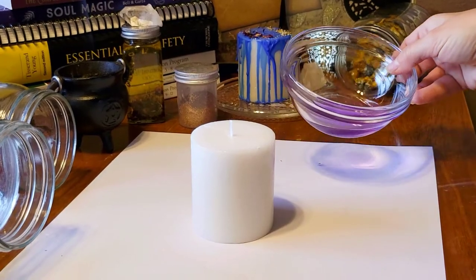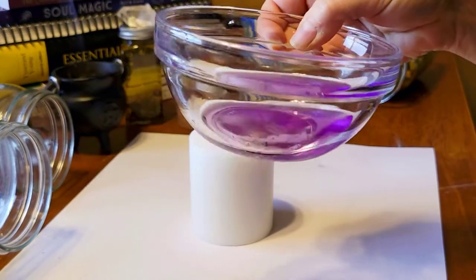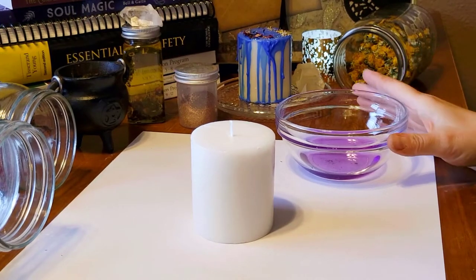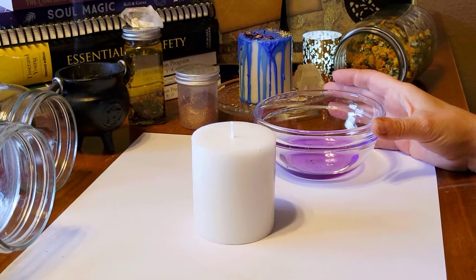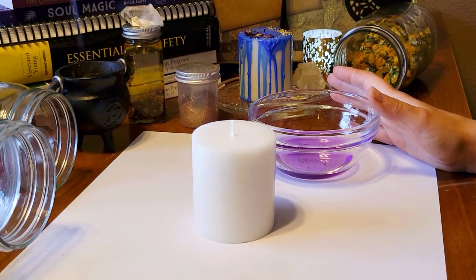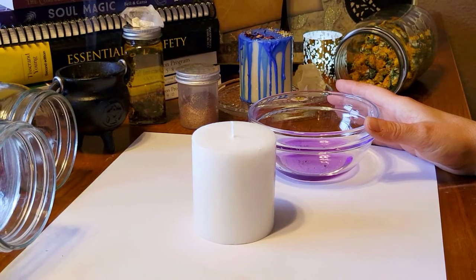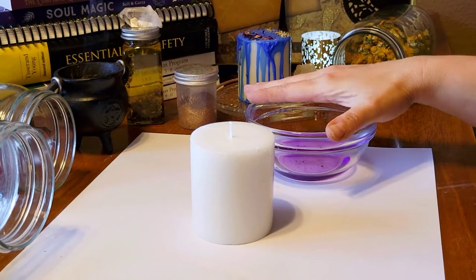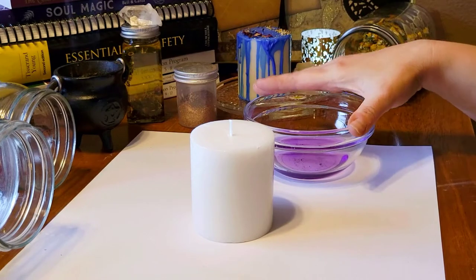What you're going to want to do — you can see there are herbs at the bottom of this bowl — I melted a purple candle. If you don't have an actual purple candle like a tea light or votive that you can melt in a bowl, you just have the seven-day glass candles that you can get at the Dollar Tree. I like to try to always have at least some colored votives or tea lights on hand so that I can melt them down.